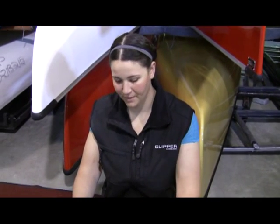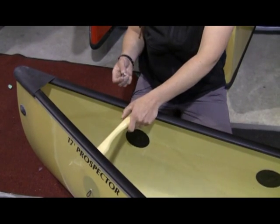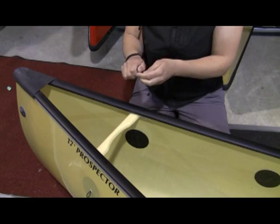Now that we've got our yoke and centre thwarts installed, we're going to move on to installing our hand thwart. Just like the others, as long as the holes line up, you've got the right one. Just install it like before with the bolt coming in from the outside.